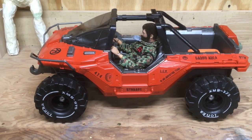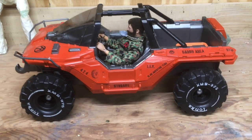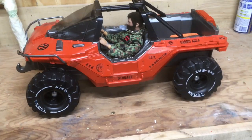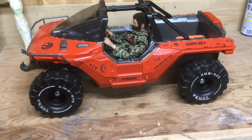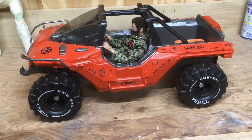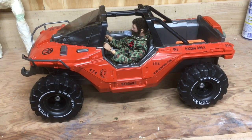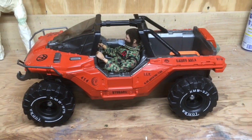I'd say three or so years ago is when these came out. They were fairly expensive — $40 — but there must have been a large surplus of them because I got this for like $15 on Amazon shipped free over Christmas a few years back.